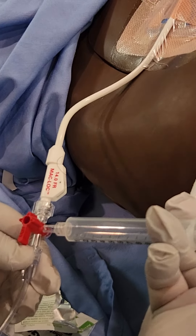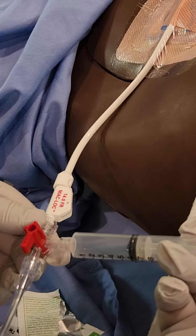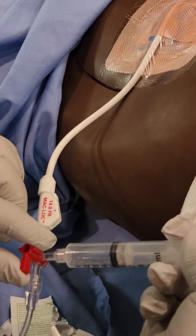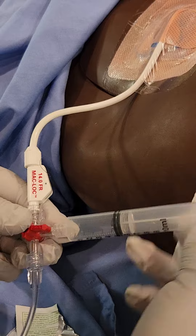Now you're going to flush this depending on the orders, whether it's five or ten cc's — just slowly. You're just trying to kind of clear that line. Once you're done flushing with the set amount, you'll shut it off to that flush.